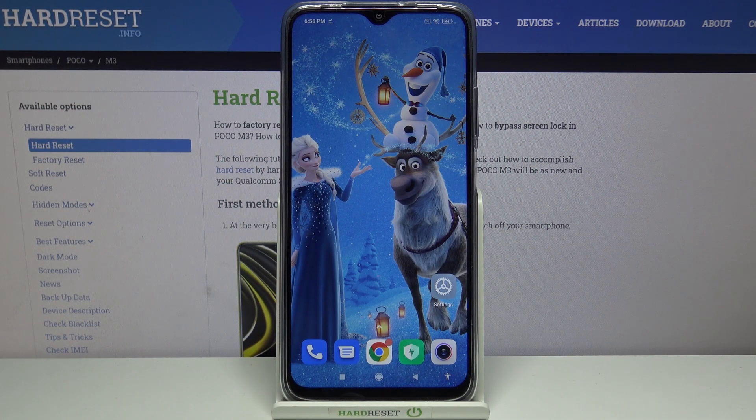Hi, in front of me is Boko M3 and today I would like to show you how you can use one-handed mode on this device.